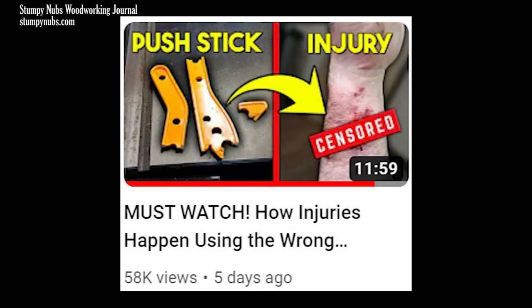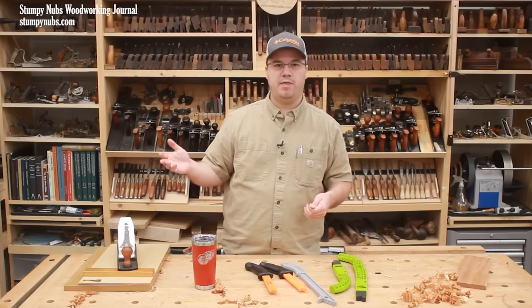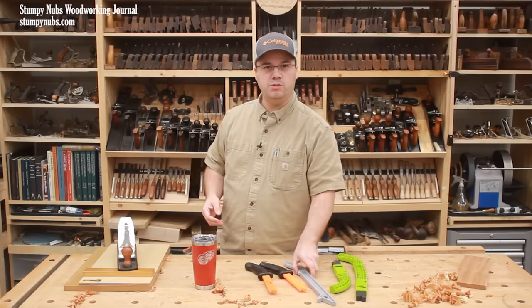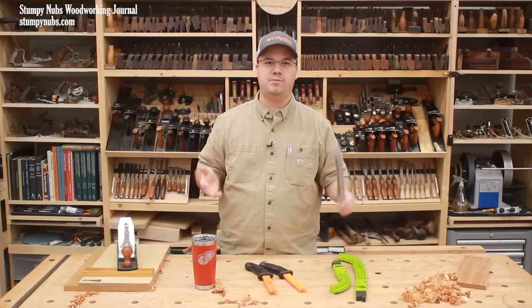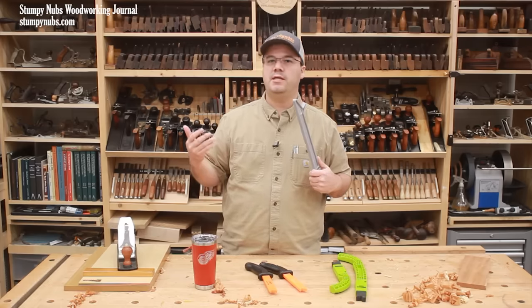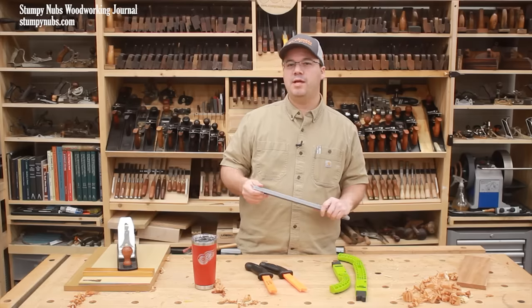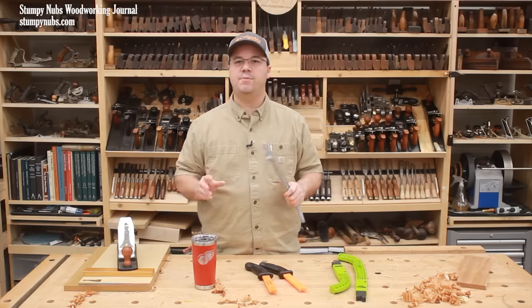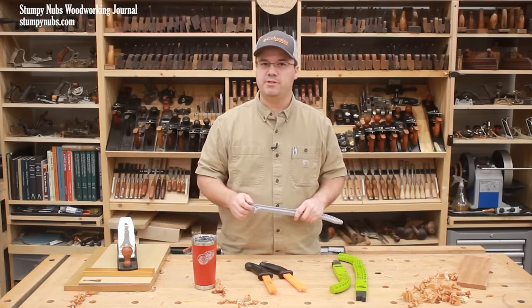Looking at the thumbnail, and if you just skimmed through the video, I can see how some folks might have been confused. After all, every woodworker is taught from practically birth that push sticks are one of the most important safety devices you can and should use with your table saw. So why was he saying things like that — that these are actually very dangerous? Well, he's right in that some have been injured by using the wrong type of push stick, and that's an important distinction.